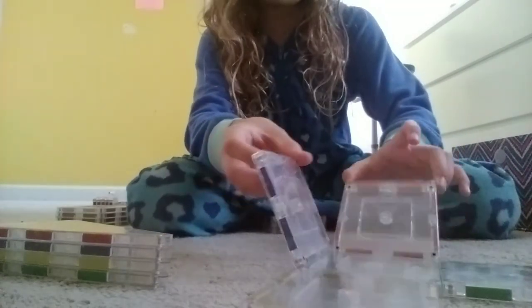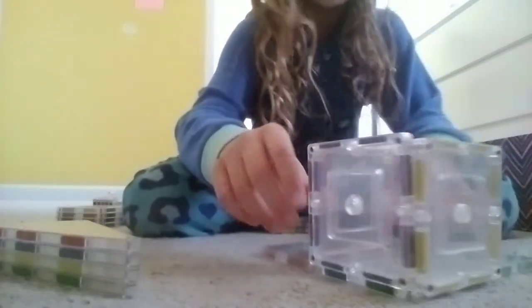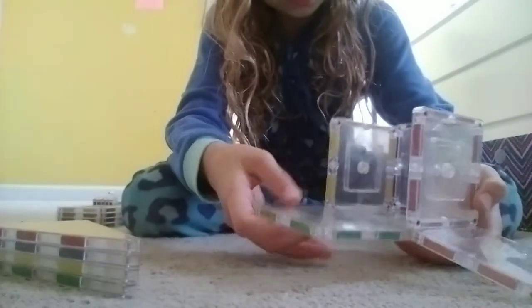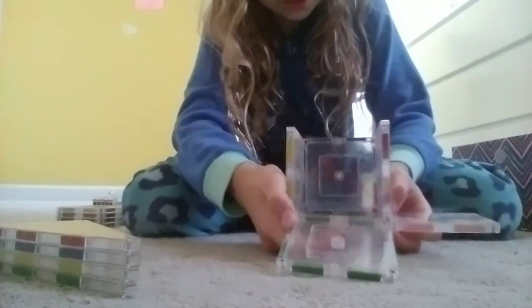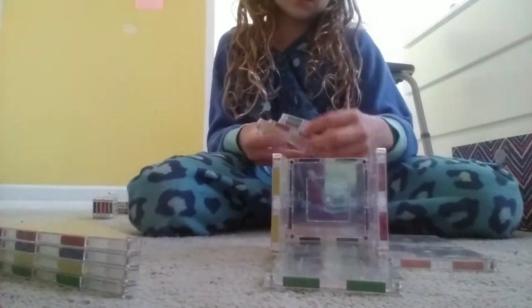Now you're going to put one at the bottom and then turn it into a cube. Actually, just kidding - not a cube. You're going to do this. Put this over here. Then you're going to put this here. And then you're going to have this. You're supposed to add this. If you don't have that, you should be doing it. And then you're going to add this extra one here.